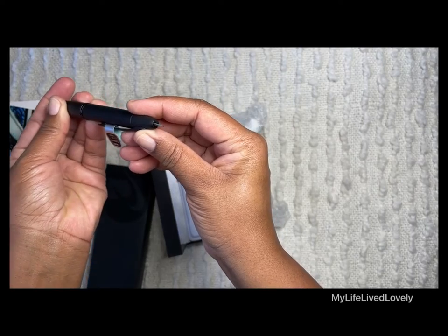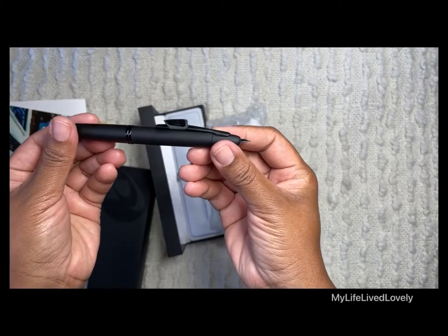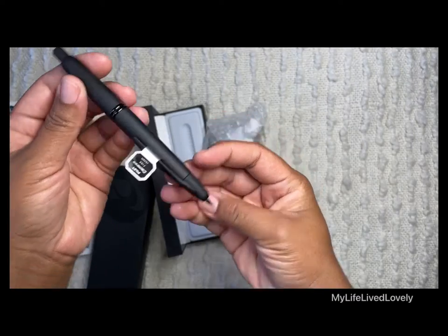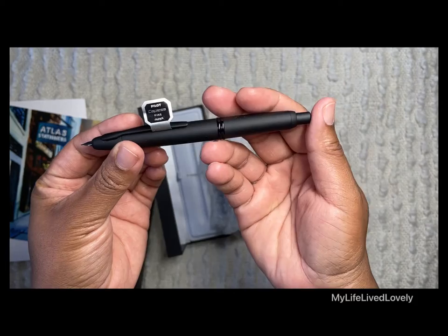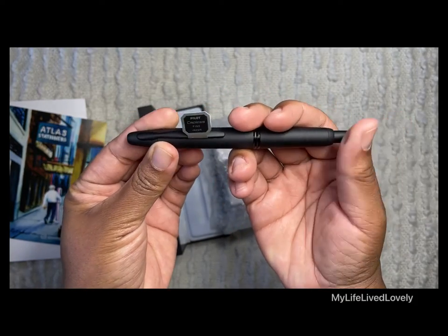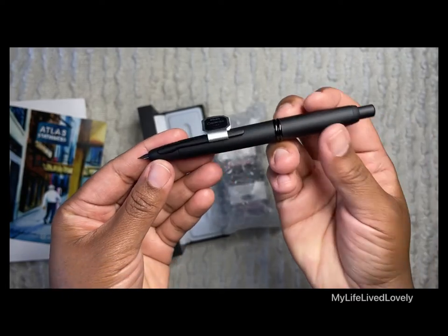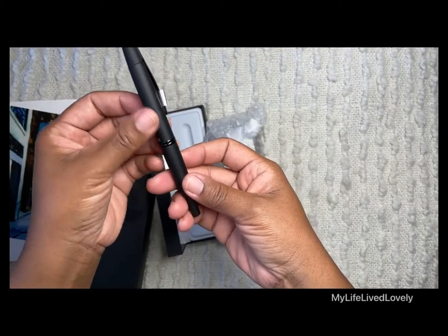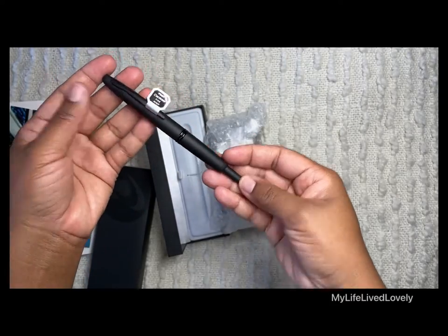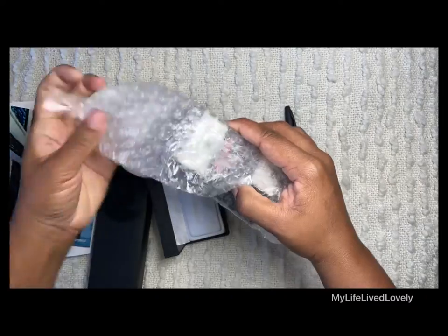Pilot Capitalist Fine, Japan — that is so nice. The matte finish is just gorgeous. So excited! And then I have some inks to try with it.